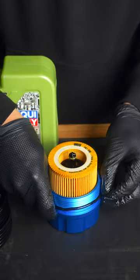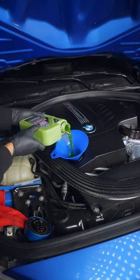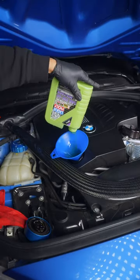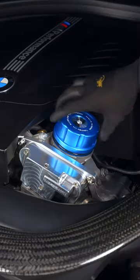After removing the old o-rings, prime the new ones with fresh oil and install them, as well as the washer, before installing the plug. The N55 takes 6.9 quarts of oil. I personally like to add the first six right in, with the last bit going directly into the oil filter housing.